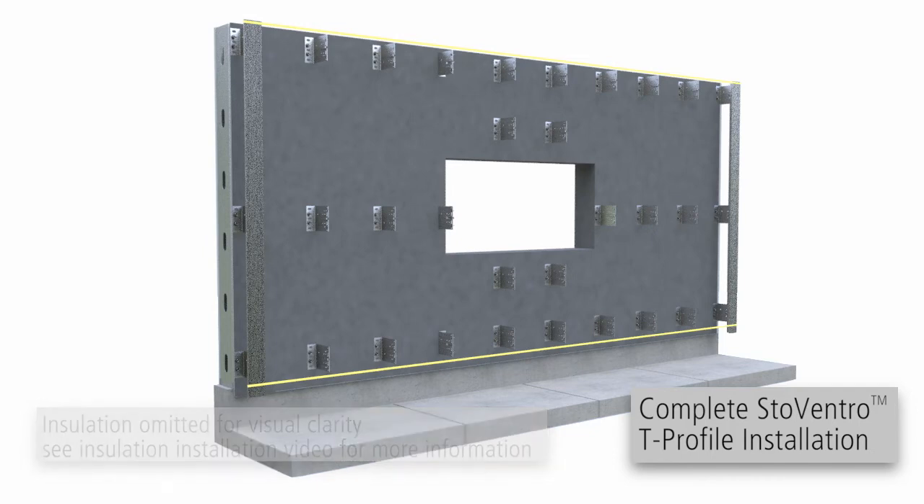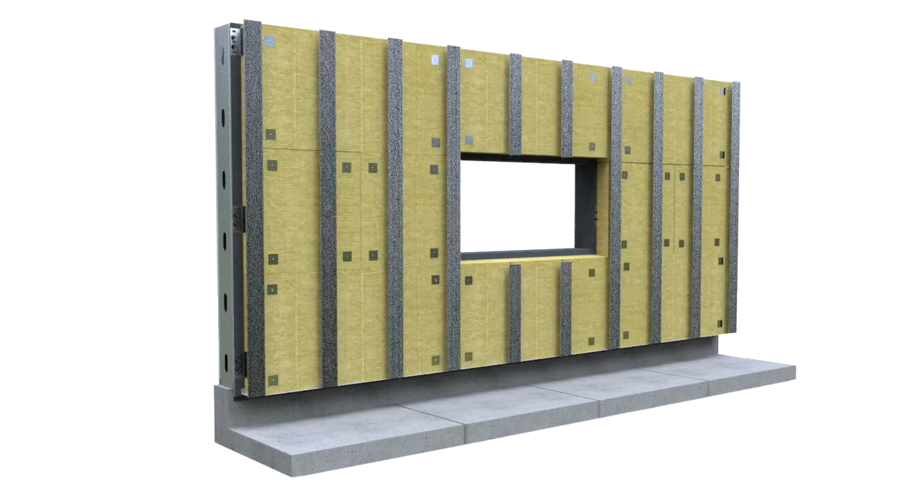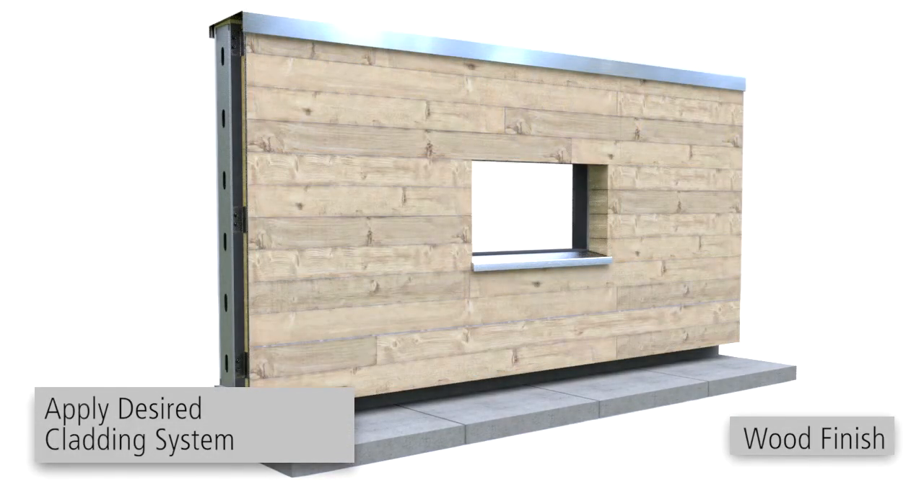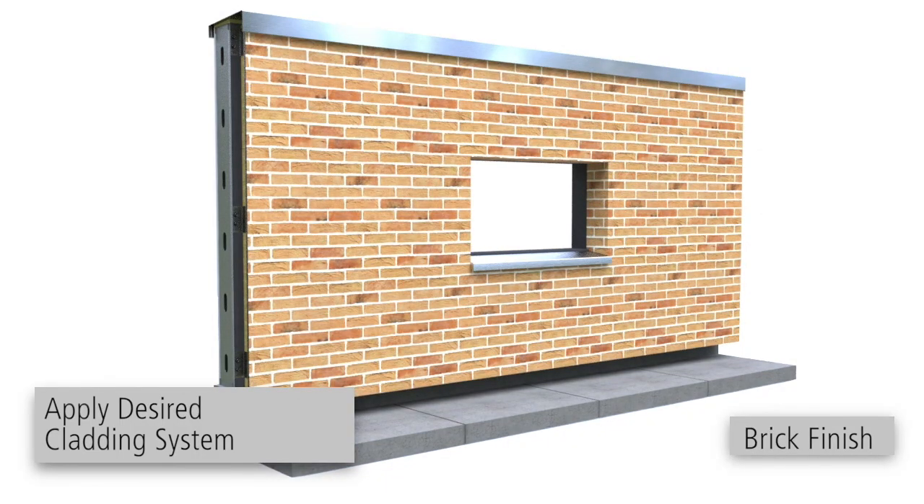Once properly aligned, fasten all remaining profiles to brackets. You are now ready to install the Stowe Facade Cladding or other approved facade claddings.